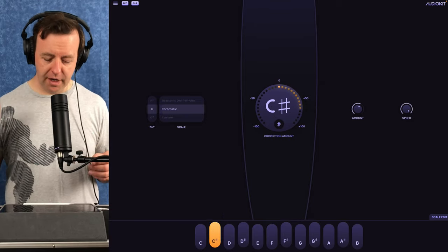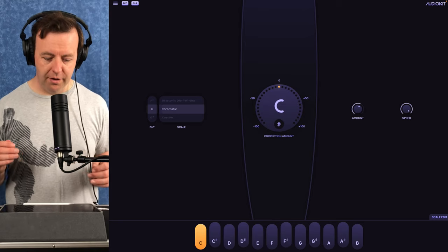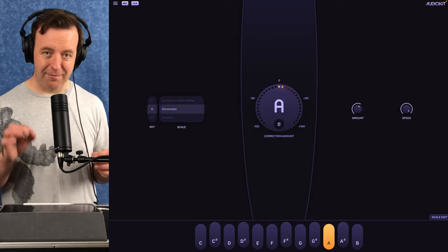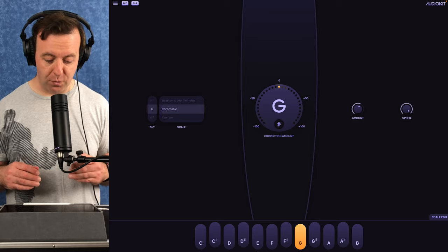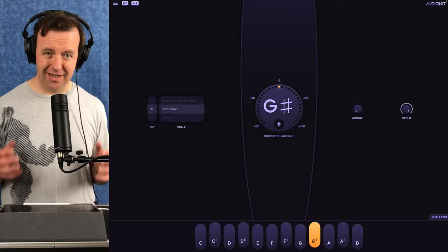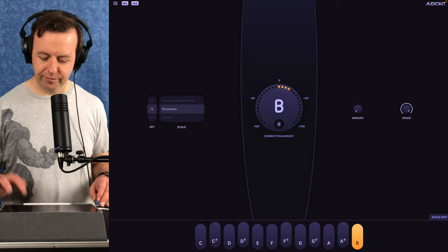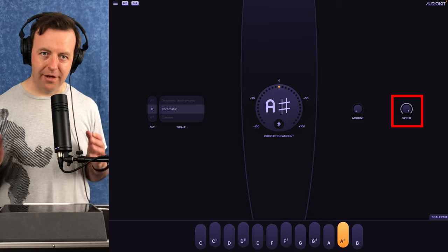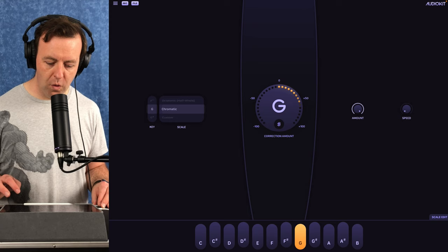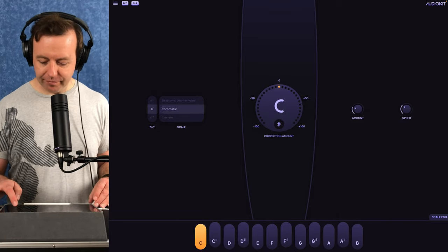Right in the middle is the main correction amount display. As I'm talking there are lots of variances as opposed to holding a note. You can see it detecting the note really quickly and it lights it up on the keyboard at the bottom showing the amount of correction. On the right we have the amount knob — turn it all the way down and it's basically just your voice; turn it up for full correction. Then there's the speed, which controls how quickly it goes from one note to another — really interesting when you put the amount up and the speed down.